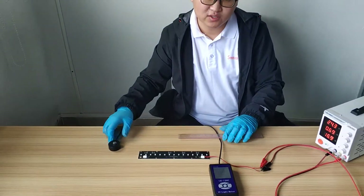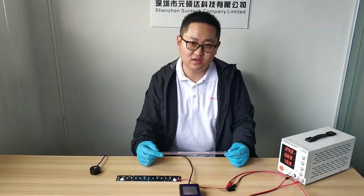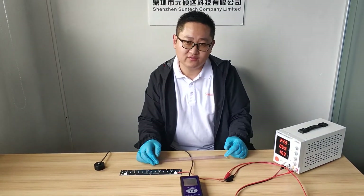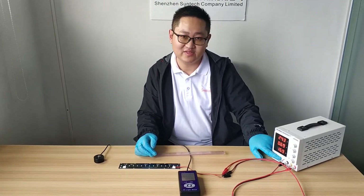If you need to customize UVC products, please feel free to contact us for a solution. If you have any questions, please feel free to contact us. Thanks for watching.